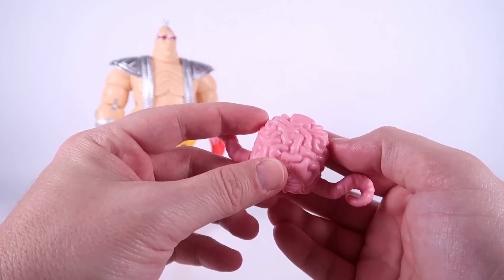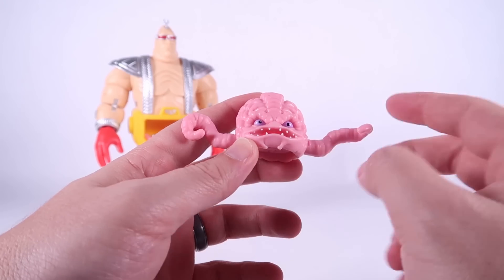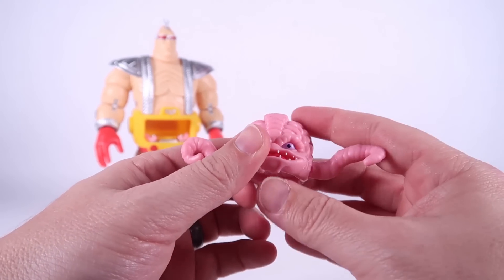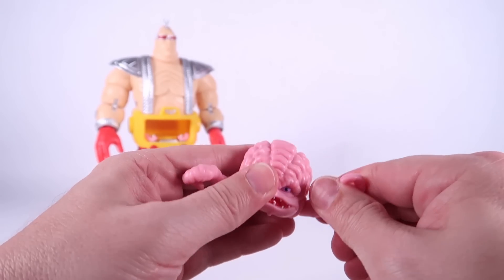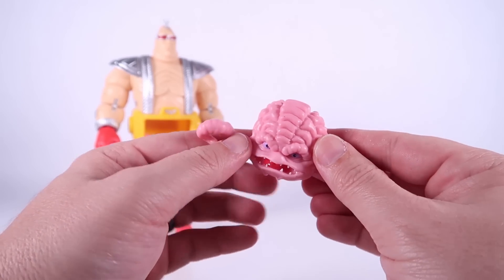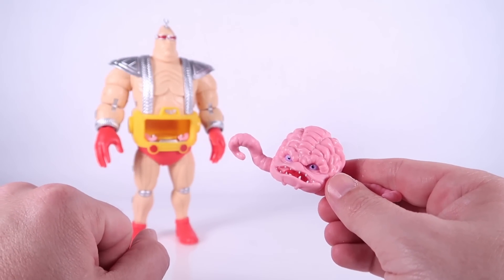He is molded in a pink plastic with a little bit of paint deco on the front — eyes, teeth, and tongue. As I showed you, those tentacles can swivel; you've got hinge joints so you can move them in and out. The removable tentacles are so that we can put them inside of the Android body.